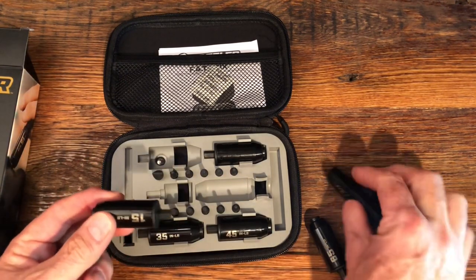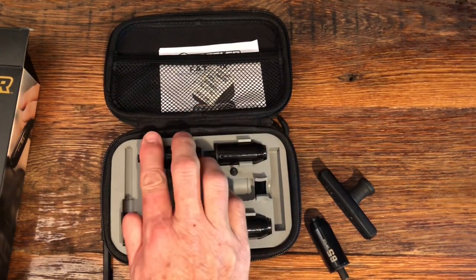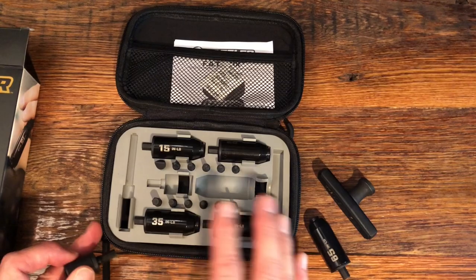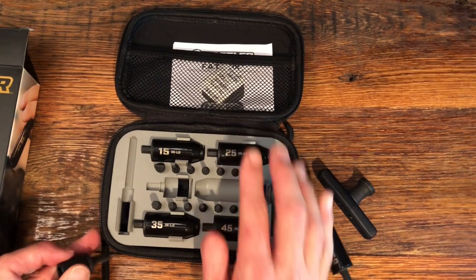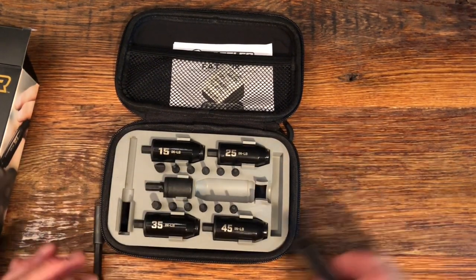I really like these as opposed to the adjustable torque wrenches, because with the adjustable ones that dial I'm never exactly sure whether I'm on the proper torque setting or not. With these it takes that out of the question — you just know you're on the proper torque setting.